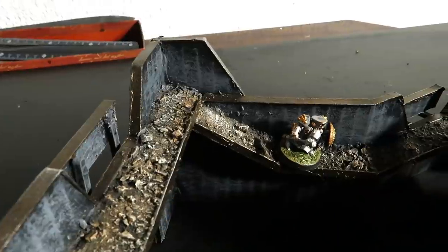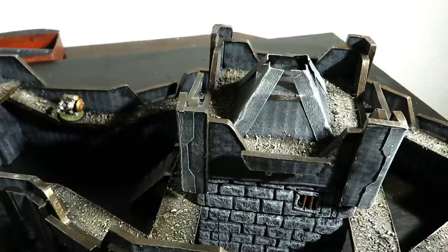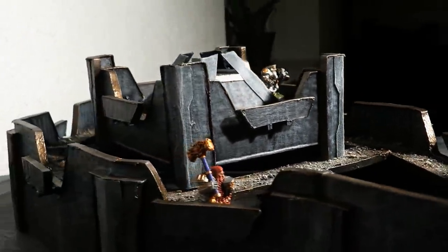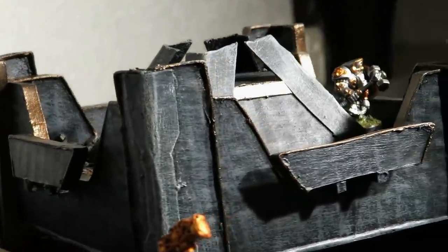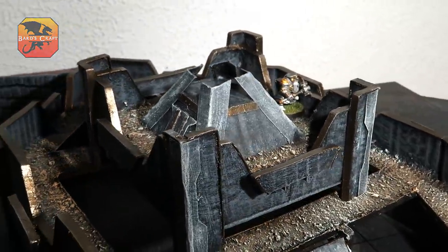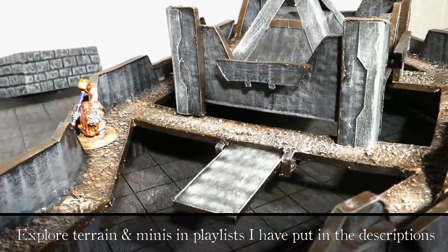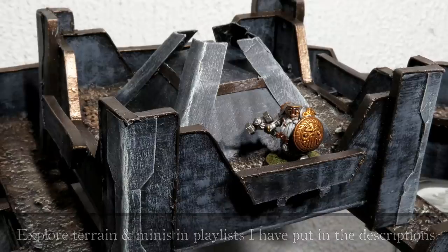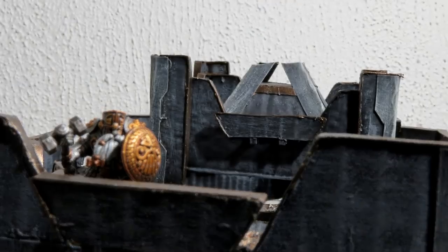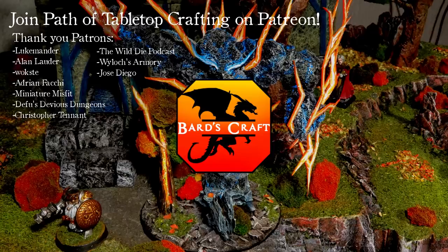If you want to learn how to make more simple castle terrain, check out that playlist over there. The Dwarven Stronghold is formidable and it's easy to craft. I like it. Learn how to make more simple terrain by subscribing to Bard's Craft. Do that and I'll see you in the next episode. Until then, craft more terrain and minis. Good news — we have reached our first grand goal on Patreon. Thanks to everybody involved. If you truly appreciate the content, you can join the crafting journey on Patreon and support the making of these videos.